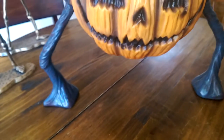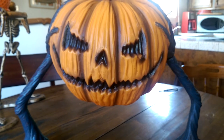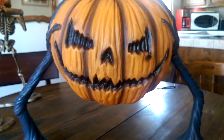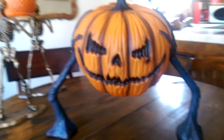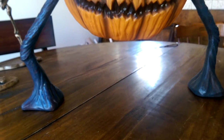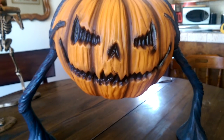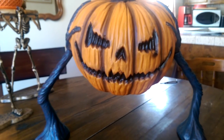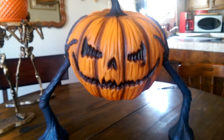Obviously I didn't put the lawn stakes in yet because I'm not putting it into the lawn just yet. I think doubled with some lighting and maybe even fog, this would be a pretty cool little prop. From the bottom of the arms to the top of the stem, I would say he's probably about 20 to 22 inches tall.